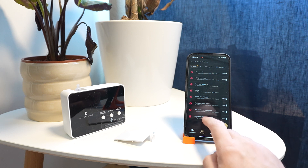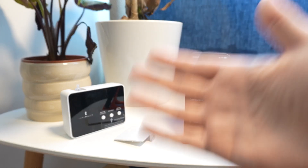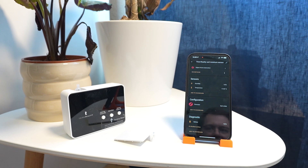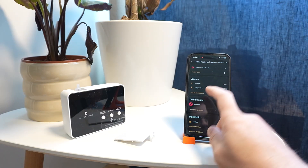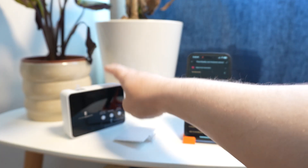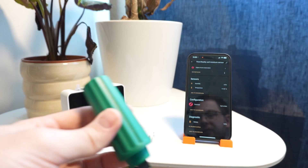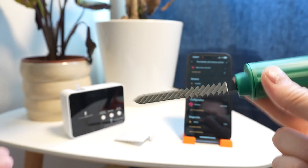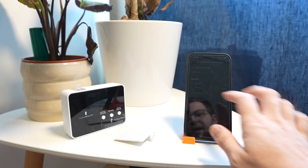The soil moisture sensor can also be added to Home Assistant via ZHA or Zigbee2MQTT — just as easy as the watering kit. It measures both humidity and temperature. The temperature is the air temperature measured from the body of the sensor, but the humidity reading is not air humidity — it's the moisture of the soil, measured by inserting the prong into the plant. Combining this data with the watering kit means you can trigger watering based on actual soil conditions.